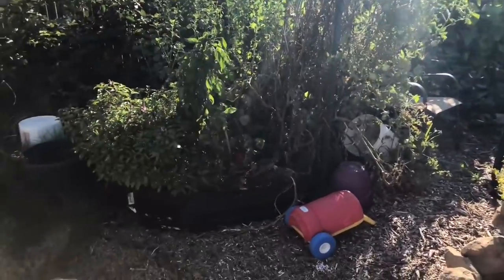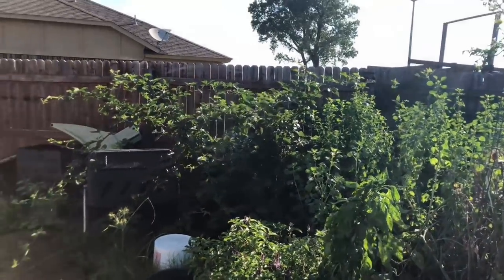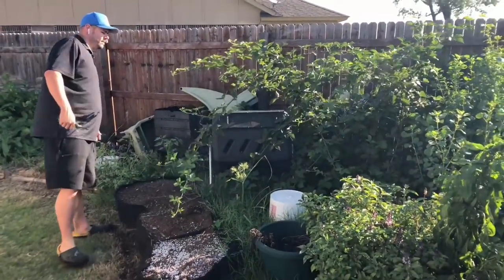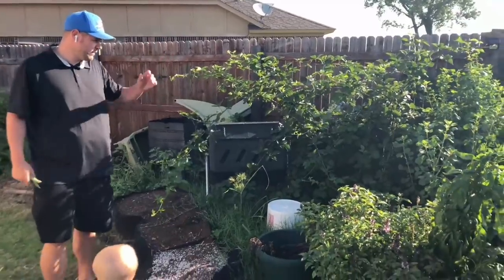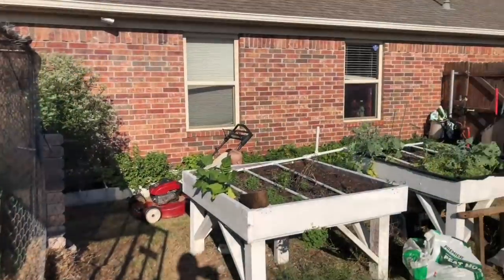Over here we have our blackberries along the back row. The trellis came down — I've got to build a better trellis for these. I should have learned my lesson last year. But it's going to be fine; there are going to be blackberries all over these.